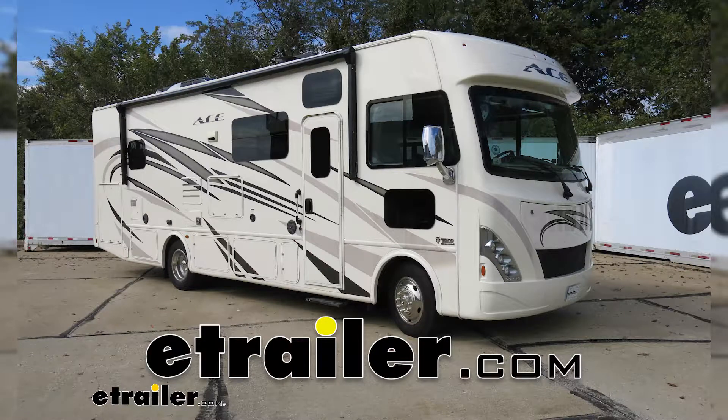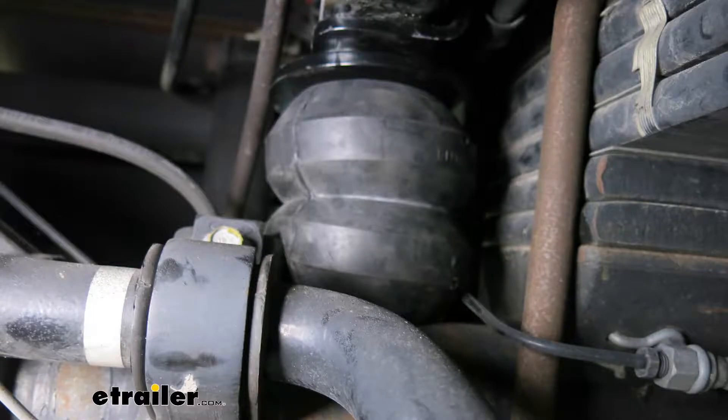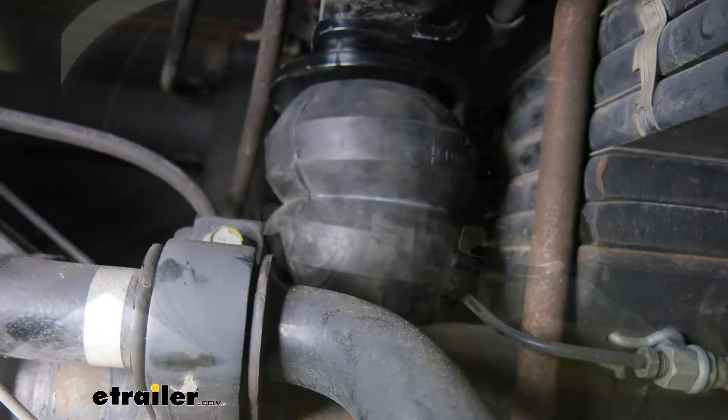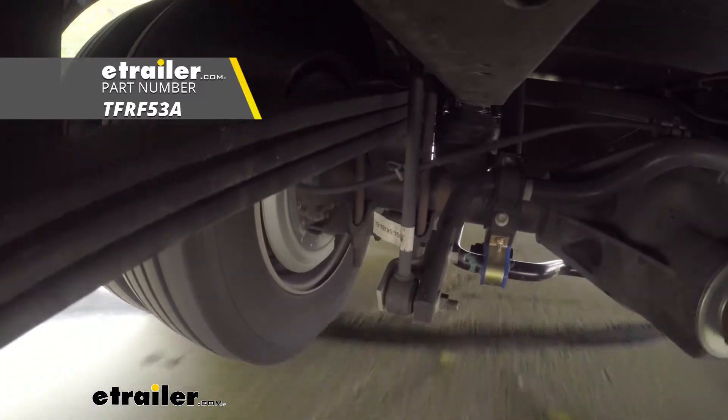Today on our 2018 Ford F53 chassis motorhome, we're going to be taking a look at and showing you how to install the Timber rear suspension enhancement system. That's going to be part number TFR F53A.